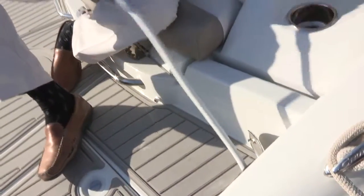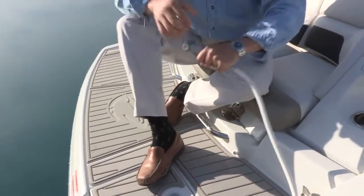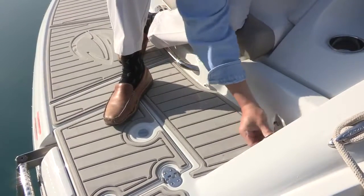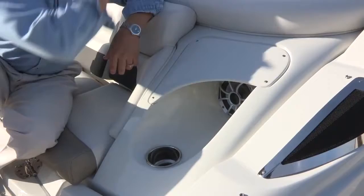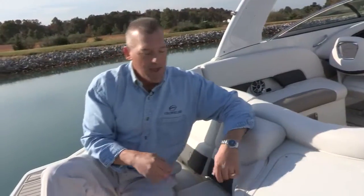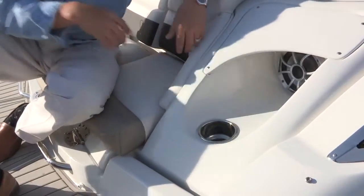Another neat standard feature is the transom shower with a 15-gallon water reserve. It allows you to hose off — if you're full of sand or dirt from being in the water all day, you can hose off before entering the boat to help keep your cockpit clean. There are also eight splash-proof Wet Sounds speakers standard on this boat: two in the bow, two in the cockpit, two in the rear cockpit, and two off the transom. Stainless steel cup holders are also located back here for easy access.